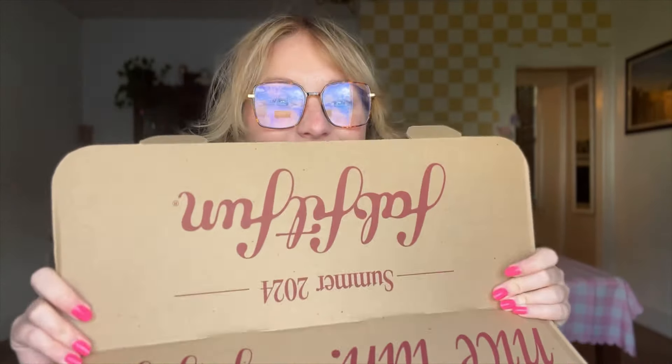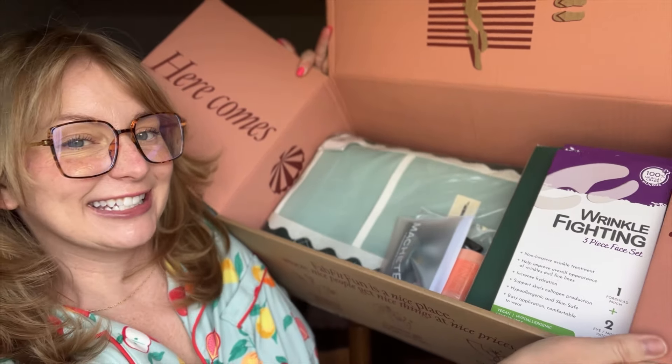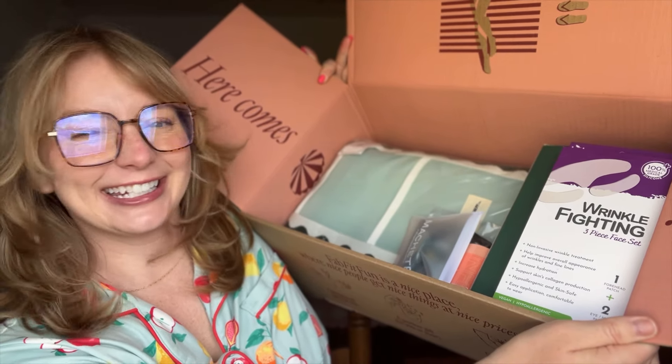Check out the description or stay tuned — I'm going to be sharing that code after I get into this giant FabFitFun box. Here comes the sun, and this is everything inside. So let's get into it.